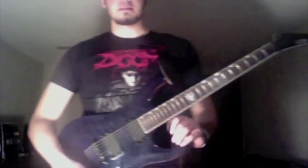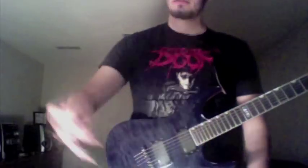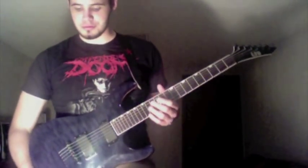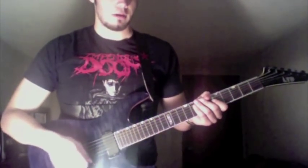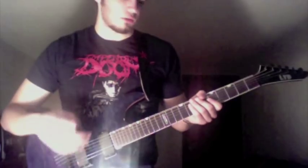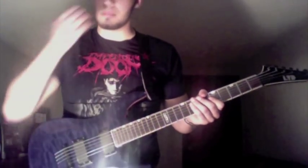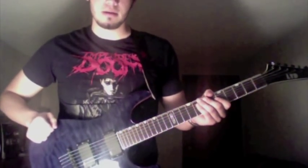I thought I'd do another lesson — this time I'm gonna do the Impending Doom breakdown riff from the song Orphans, which is definitely the best song on that album, but the whole thing is really sweet. I'll do it really slow so you can see how it goes. It starts out with four triplets on the low string. I'm in drop B right now — I think the actual song is in drop A or drop B flat.